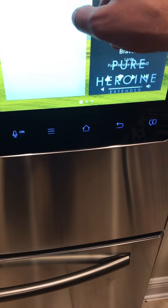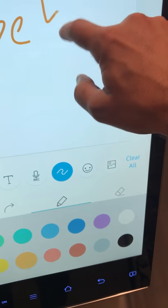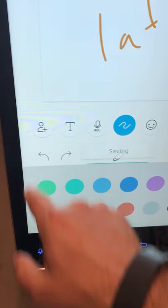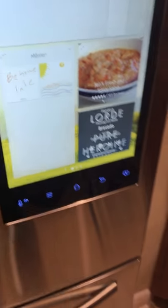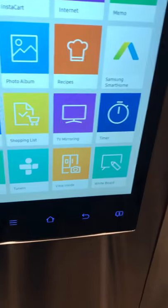There's also a memo feature — if you want to leave a note for someone in the family, like 'be home late,' you can type it and it's right there on the screen. When people get home they can see it immediately.